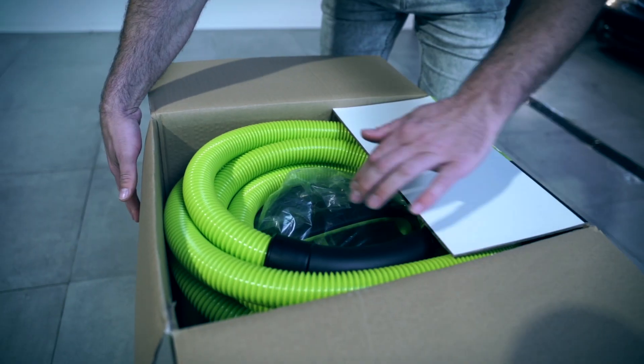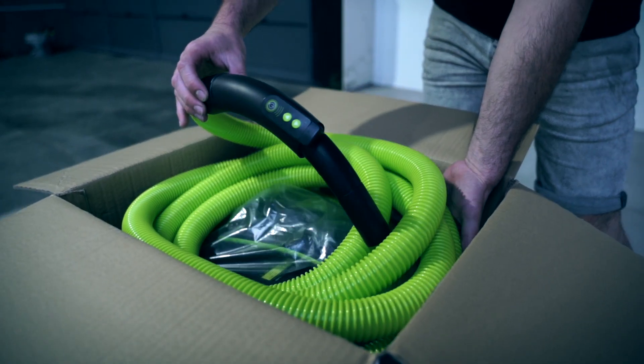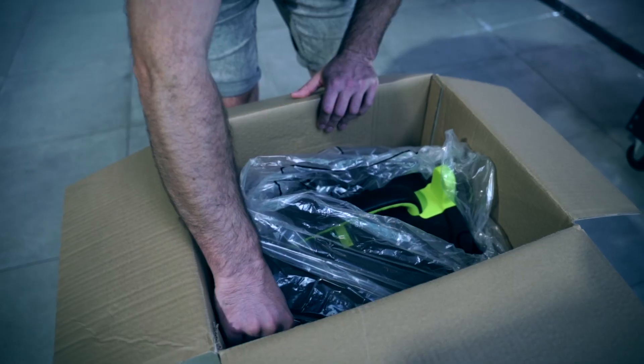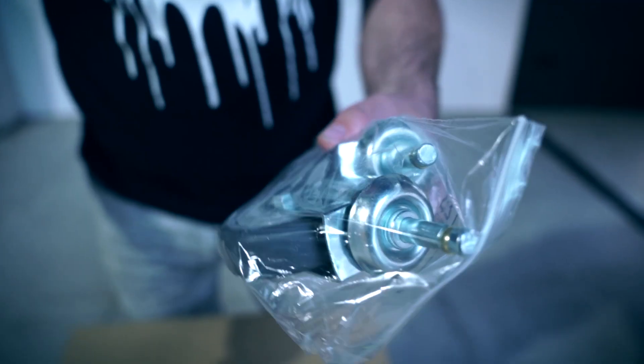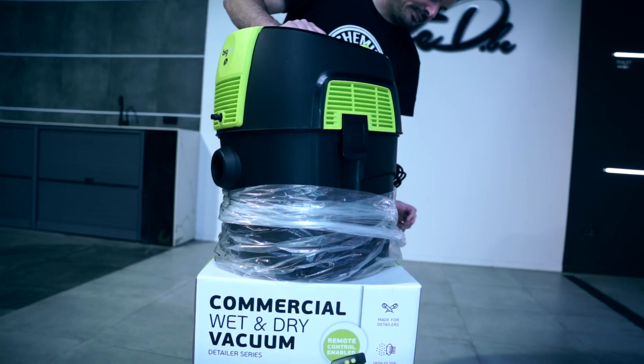In the box we first find a long flexible hose with suction mouth, which also contains the full operation of the vacuum cleaner. Then two high quality wheels and an extension for the vacuum nozzle. Then we lift the vacuum cleaner itself out of the box.